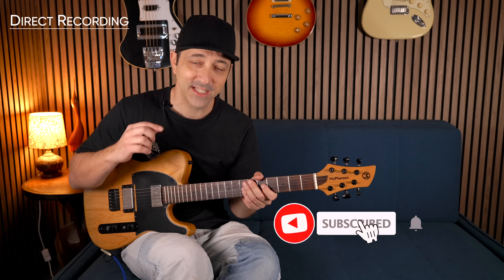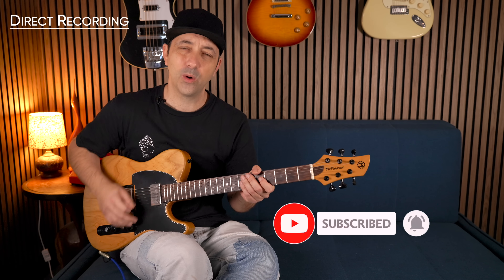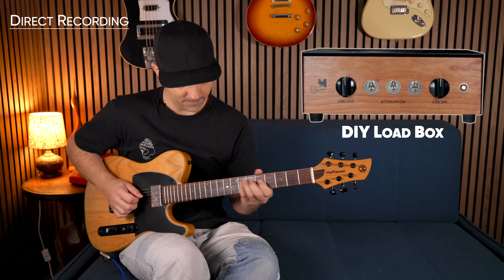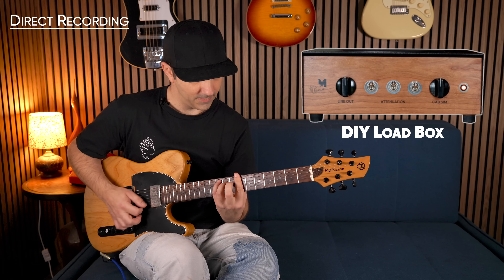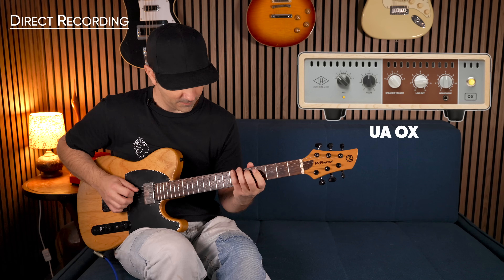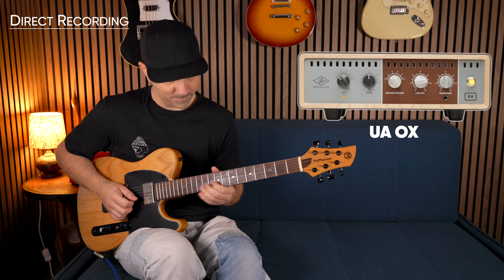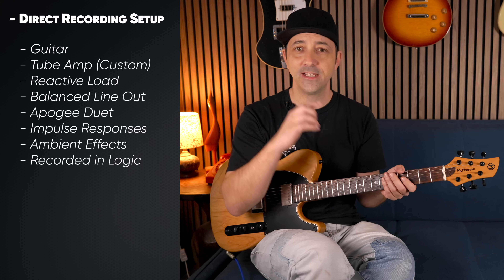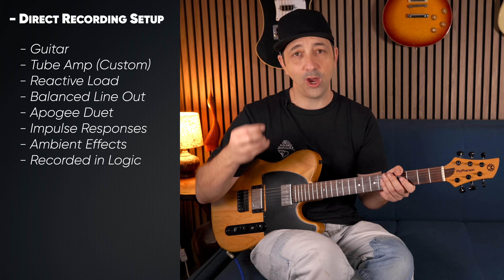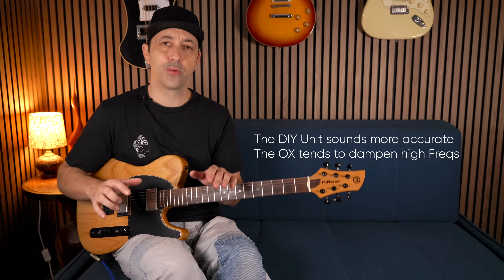That first sample was the Universal Audio OX. That second one was the reactive load that I built. Let's have a quick listen through a couple of samples. My setup for this test is my guitar going straight out to my amplifier, then into either one of those reactive load boxes, then straight into my DAW. I'm using my own IRs for this, and that's why it doesn't really matter that much whether I'm using the OX or my unit — it's just all about how natural that reactive load feels. Pretty similar. I actually prefer the sound of my reactive load over the OX for this one.